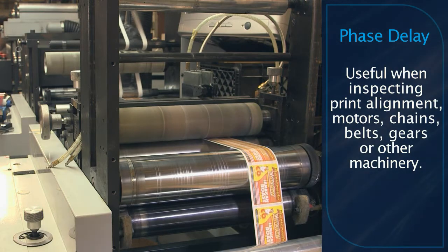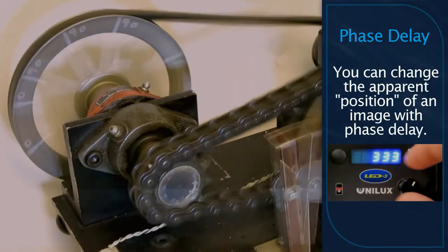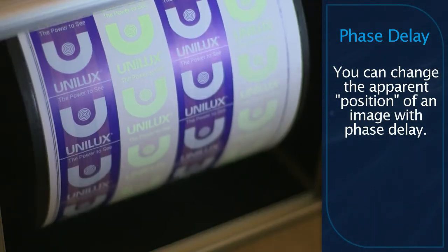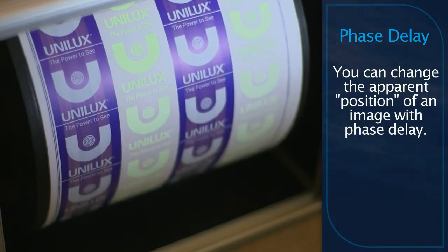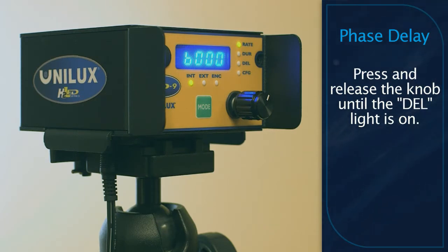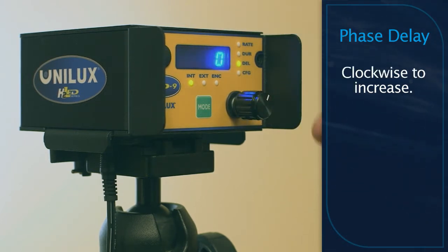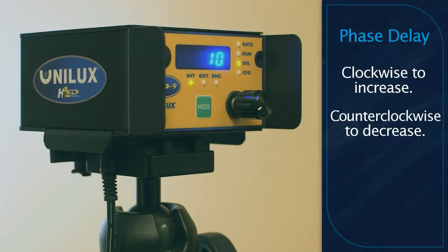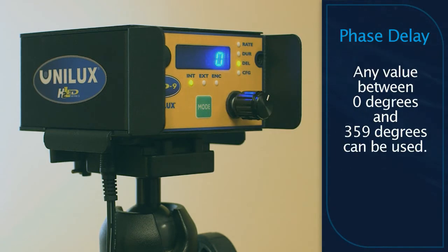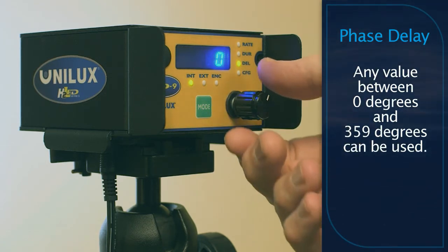When using your LED 3 or LED 9 to align print patterns or as a tachometer to check motors and other machinery, you have phase or flash delay available. Phase or flash delay is used to change the field of view as seen by an observer. To adjust the phase delay, press and release the multifunction control knob until the delay status indicator is illuminated. Advance or delay the flash by turning the multifunction control knob clockwise or counterclockwise. The range of delay can be set anywhere between 0 and 359 degrees.